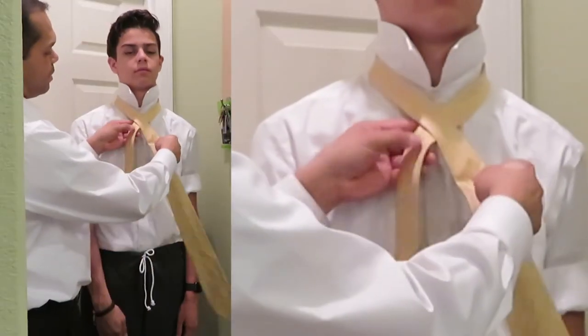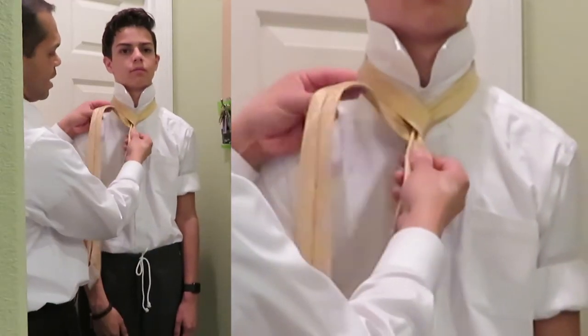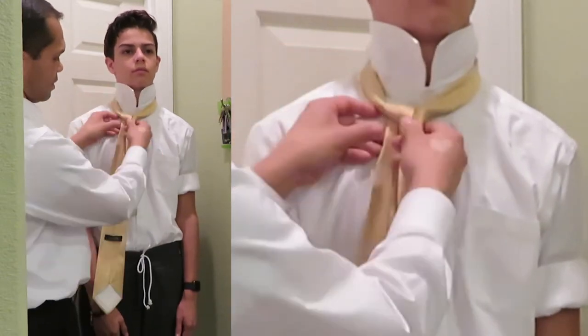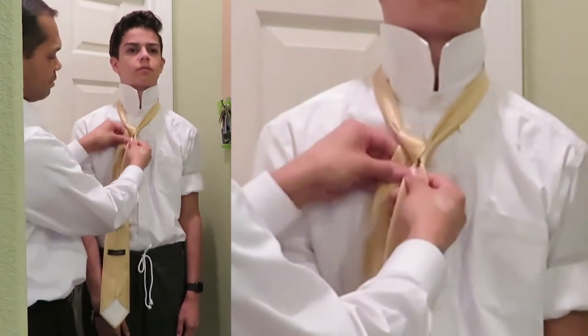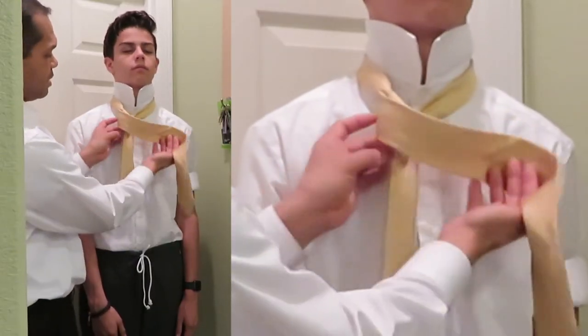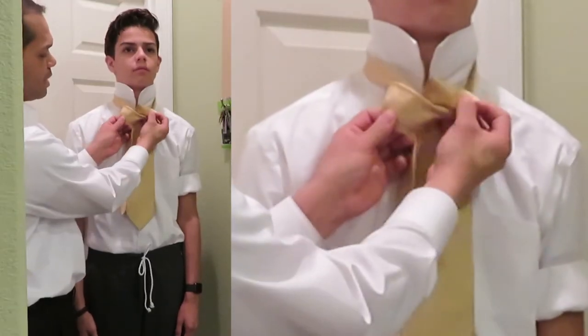We're going to go around the top, all the way around the back, and then tuck it in. Now there's our first part — make that nice and tight. Then we're going to go across the front, tuck it in from the back, and push it through the loop that we just made.